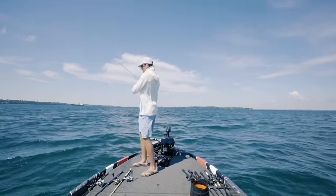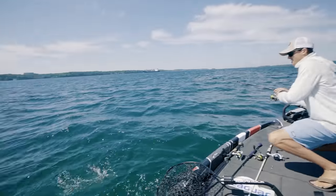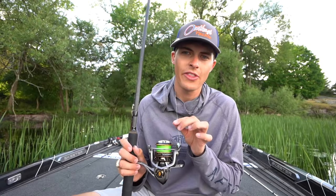There's one. Give me some weird head shakes here. Oh my gosh, this thing's a giant! That was definitely an incredibly hard fight, and I would not have gotten that fish in the boat if it wasn't for the exact combo that I'm throwing.